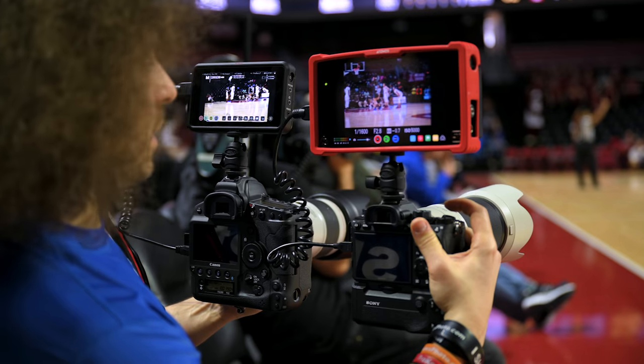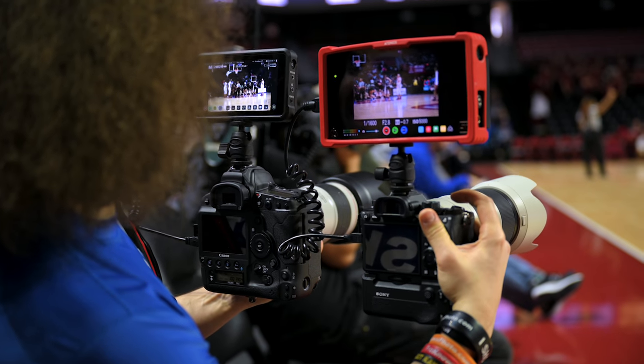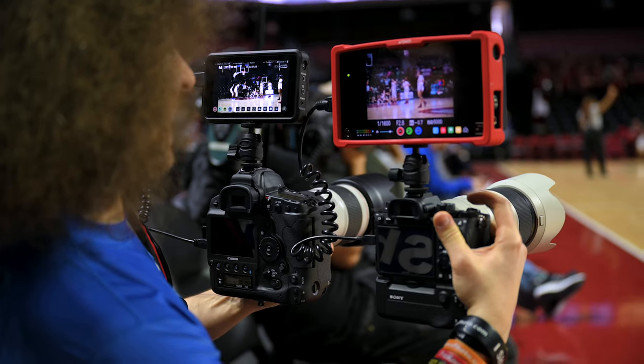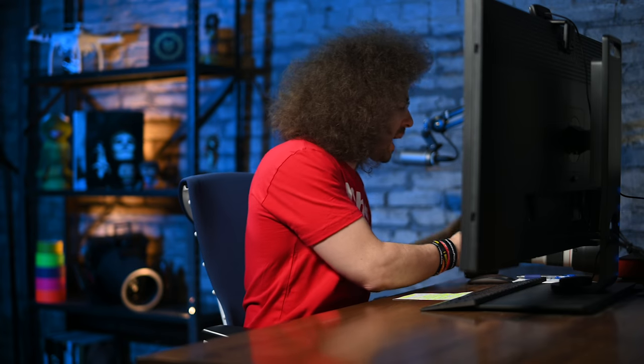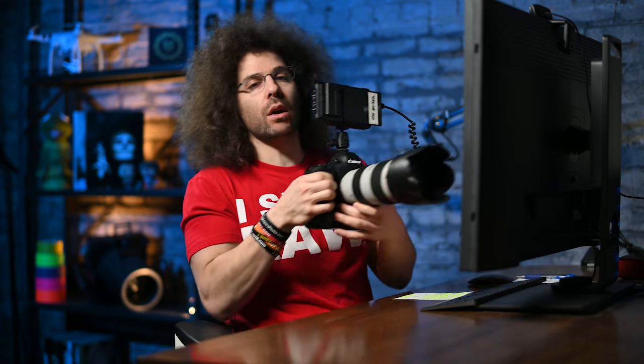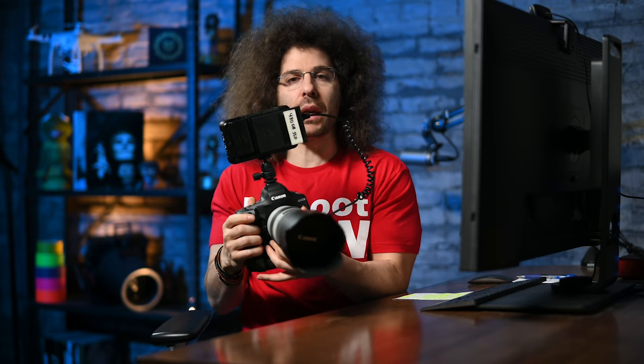To paint you a picture of how we did this: I say 'we' because Steven sat right next to me with the Sony A9 II as I sat with the EOS 1DX Mark III. We wanted the same framing, same settings, same focal length, trying to do the same thing for autofocus. What I had to do with the Canon to match the Sony is put it into mirrorless mode by flipping up the mirror.